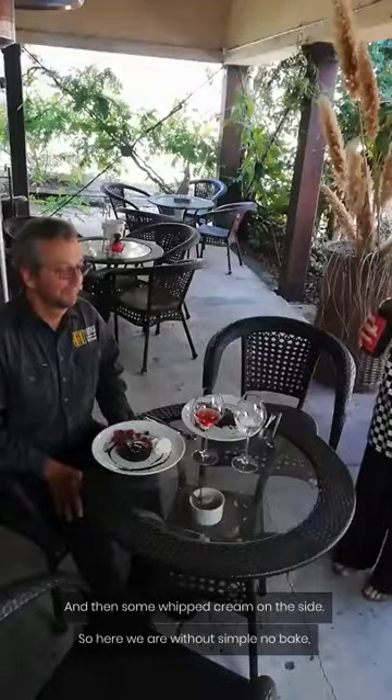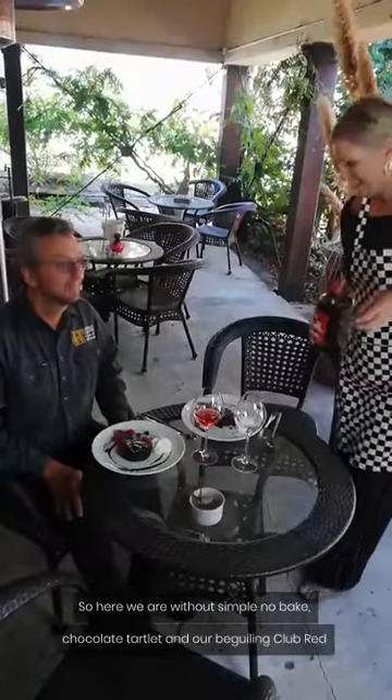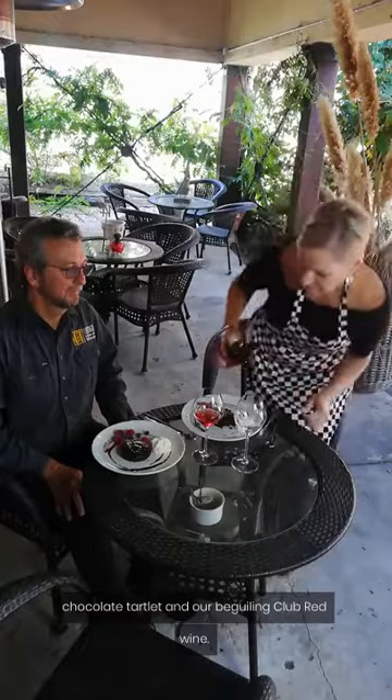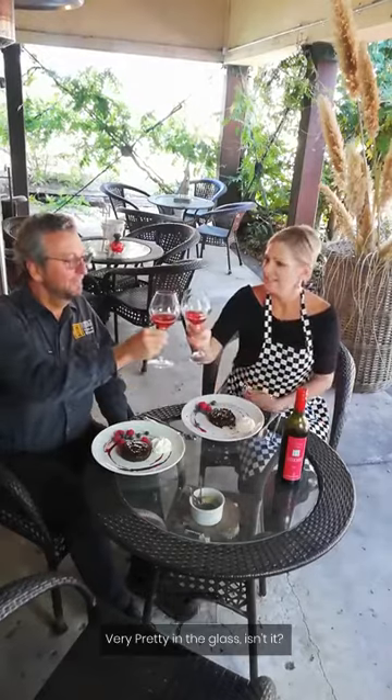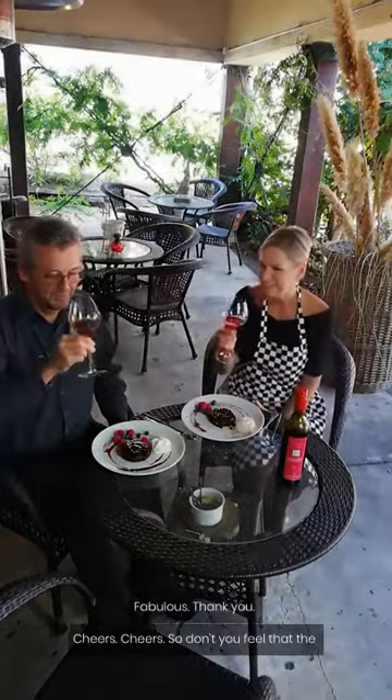So here we are with our simple no-bake chocolate tartlet and our beguiling club red. Very pretty in the glass, isn't it? The tart looks fabulous. Thank you. Cheers!